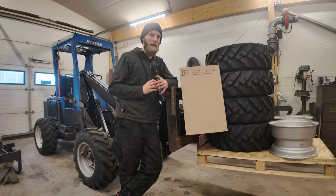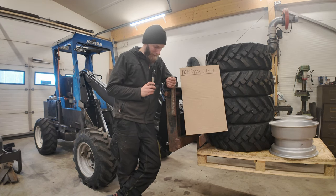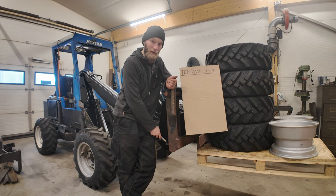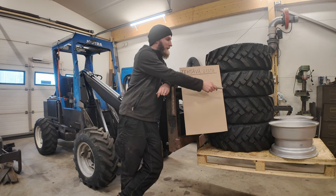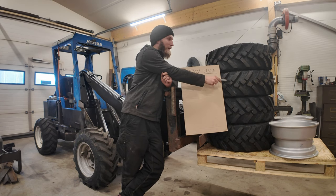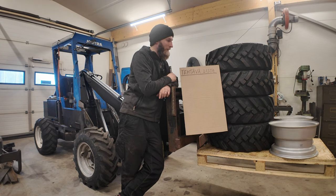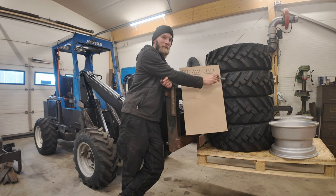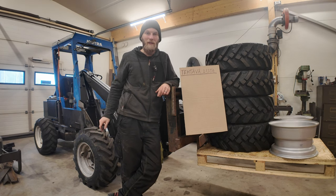Laitoin eka kertaa rukkipiikit paikalleen tuohon koneeseen. Hyvinhan se siihen kävi ja tapit ja lukot on kiinni. Kuten joku saattaa huomata, aikaisemmallakin videolla jo näkyy, niin näitä on nyt neljä rengasta. Eli ostin kaksi lisää vielä sieltä samasta paikasta, kun ne ulkohalkaisija oli viisi senttiä pienempi kuin tässä eturenkaat, vaikka se koko piti olla sama.